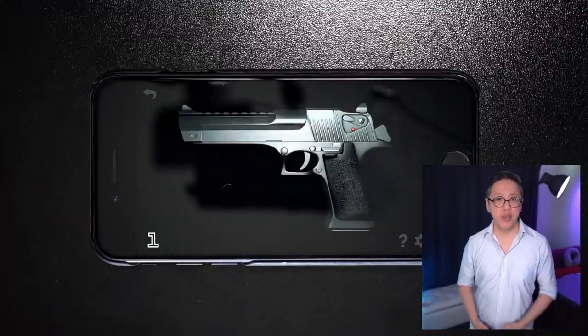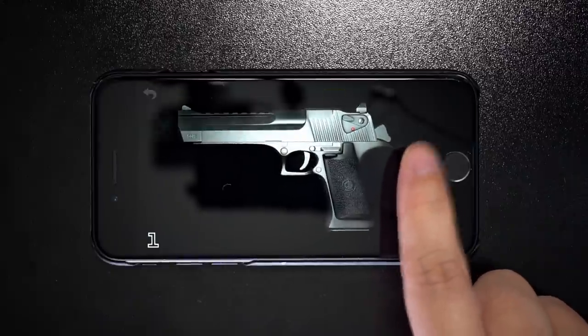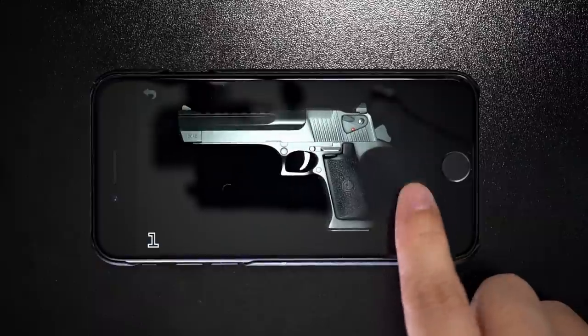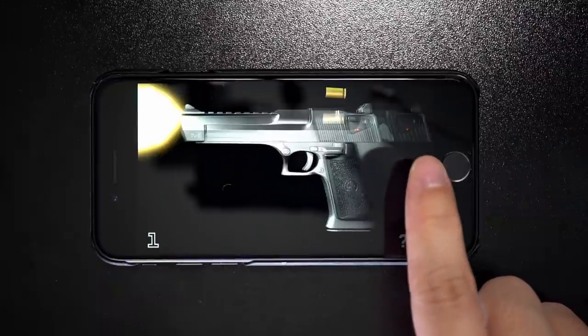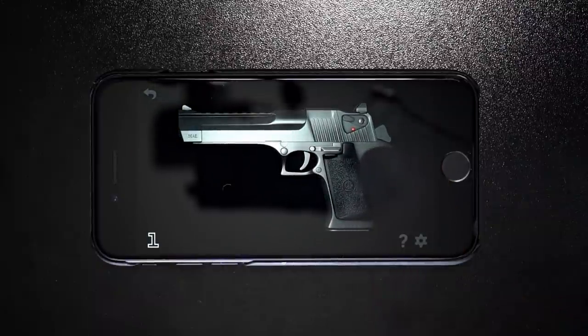Now the 7 Pro's, then the XM4 earbuds, and then we repeat the same test on the S21 Ultra.